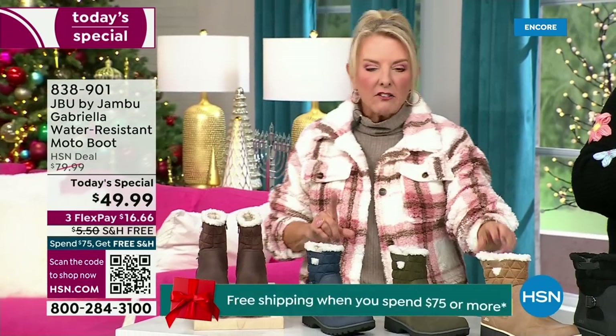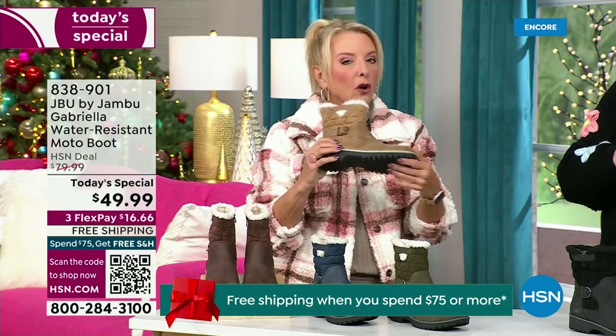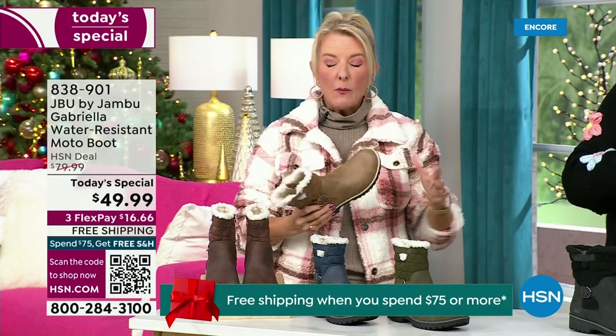Every detail about this is delicious. They even have a beautiful footbed called All Terra. Look at the flexibility — it is wildly lightweight.